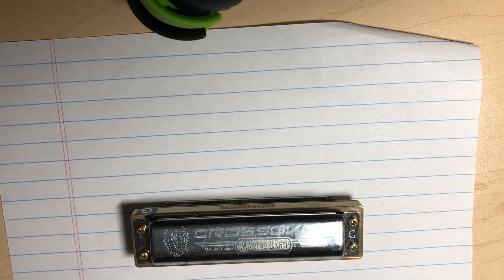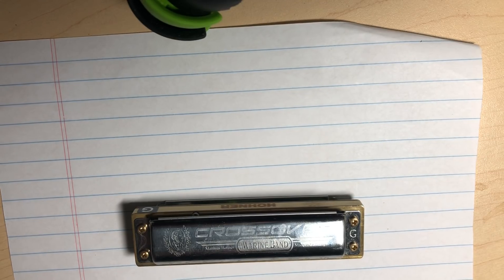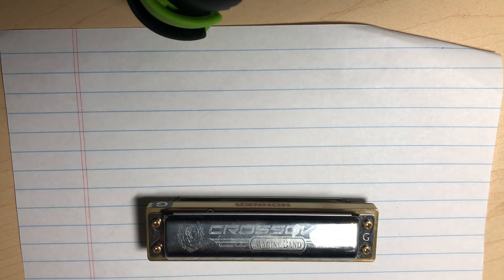Hello, my name is Ronnie Shellis. This is going to be a fairly brief discussion on some ways you can begin to write out your harmonica tablature.